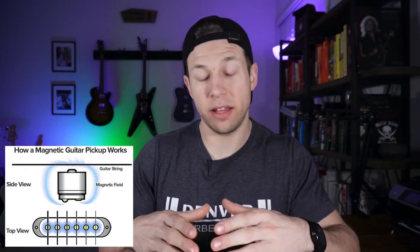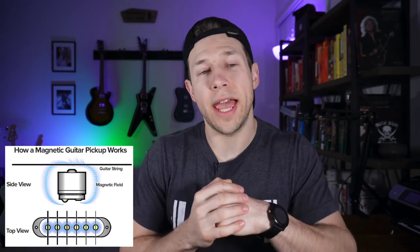Does putting a G-spaced pickup in an F-spaced guitar mess with the sound? Typically, no. A simplified explanation of how pickups work: they use a magnetic field in roughly a football shape that blankets over the strings to pick up the sound. So if a pickup pole isn't directly under the string, it's still going to pick up the sound pretty well. If a pole is completely off the string you might run into some problems, but in reality the G-spaced/F-spaced mismatch is really just an aesthetic issue unless you have a big discrepancy.